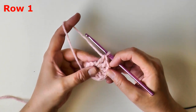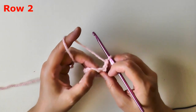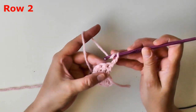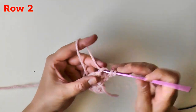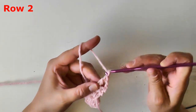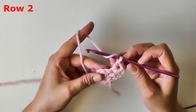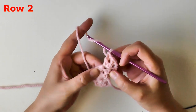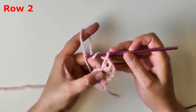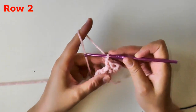For row two, chain two and turn. You want a v-stitch in the next double crochet. Since this first chain two counts as a stitch, move over to the second stitch and put a v-stitch, which consists of double crochet, chain one, and a double crochet all worked in that same stitch. Then make sure you front post on the next stitch — find the post, grab it up, and put a double crochet on it. That's your first front post double crochet.